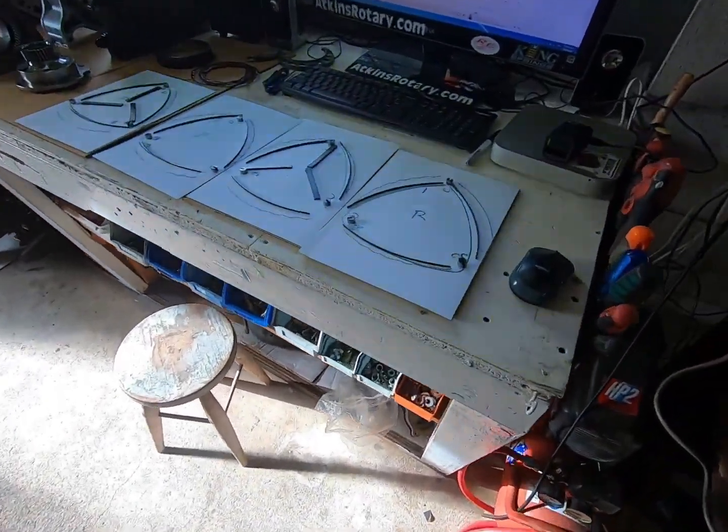G'day everybody, how are you all going? Doug here. I'm finally getting around to putting my 13B PP back together. Wanted to get it back together a bit sooner than this, but never mind — here we are today. It's all sort of ready to go, so I've got everything sort of laid out on the bench over here.